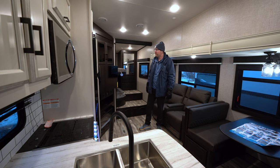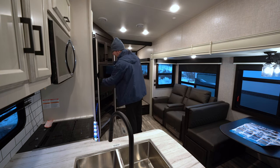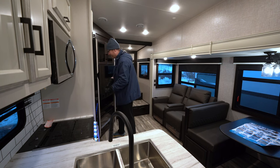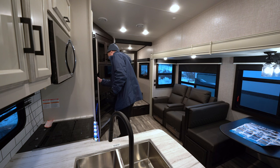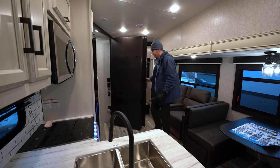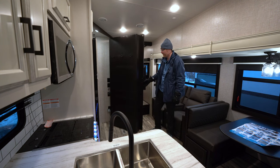Another huge hidden feature here is the hidden pantry on this model. As you can see, that's adding a ton of storage to the kitchen area with that walk-in pantry.